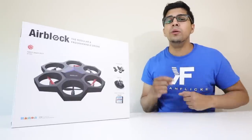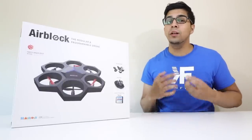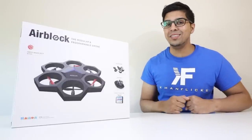If you want your very own, be sure to check out the link down below in the description. So in this video we'll go ahead and first unbox it, look at everything all together, and then give it a test flight. Without further ado, let's go ahead and unbox this thing and see what's on the inside.